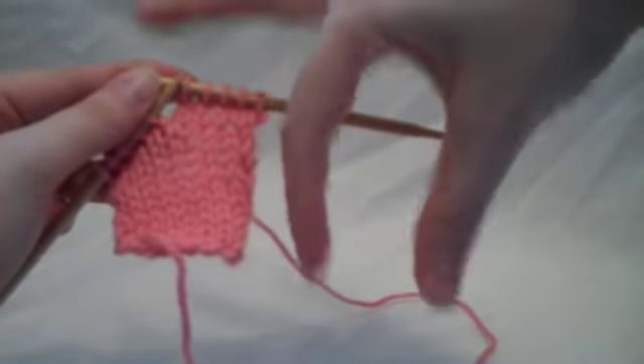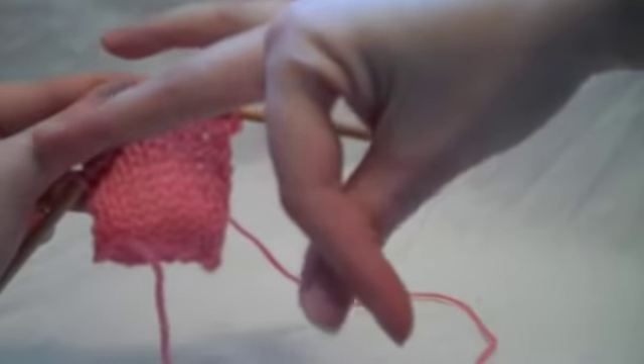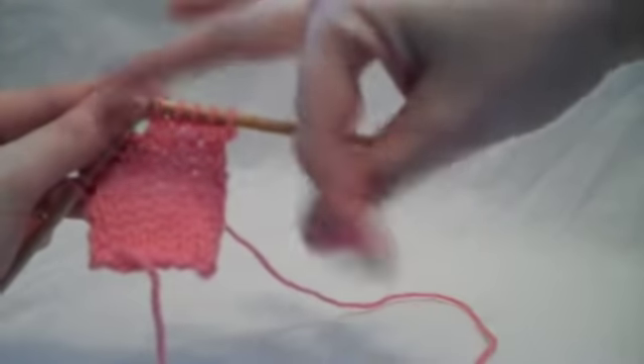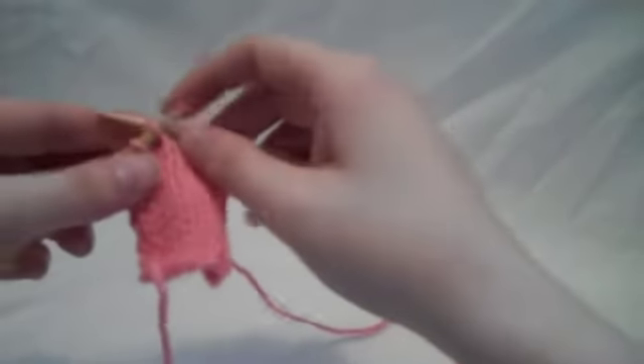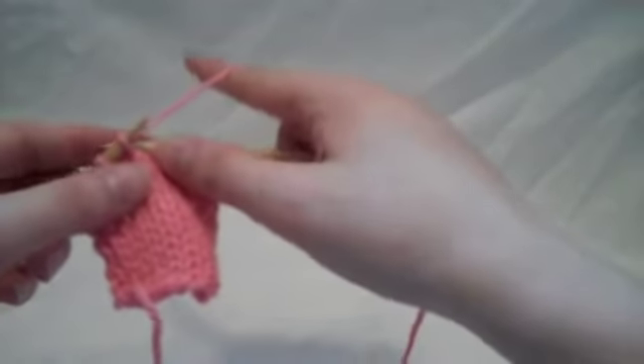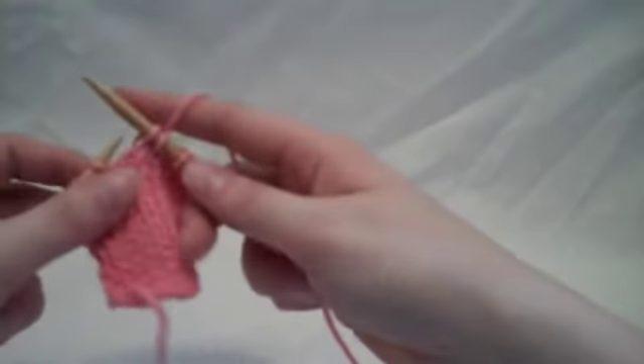They're kind of interlocking one another, whereas a twisted stitch does that. So that's all there is to it — to do a knit one through the back of the loop, you just go in to the back leg and knit it.